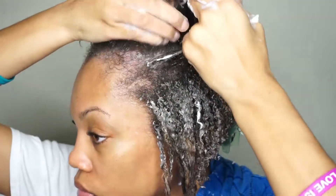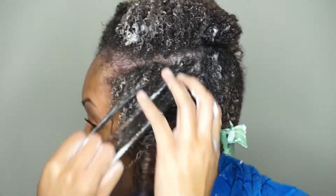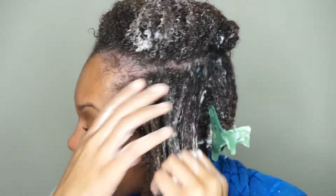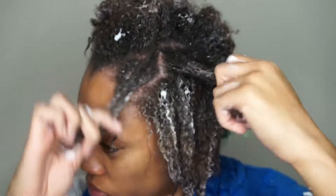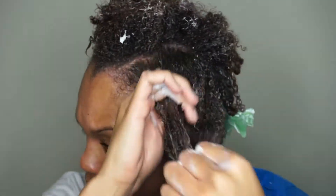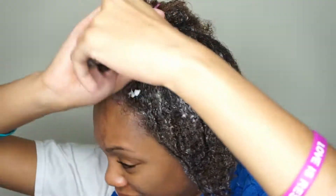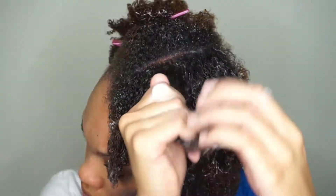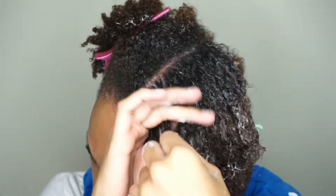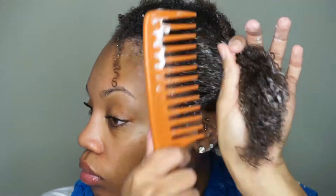The front tends to get tangled really easily, so by going in and doing these little subsections, that helps me a whole lot. I do the same thing — kind of go through, pull each piece apart, and run my fingers through it to make sure I didn't miss any tangles. Then I go in with the comb, tip to root.